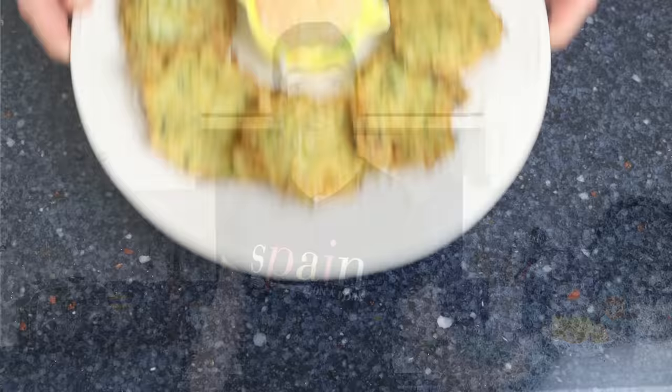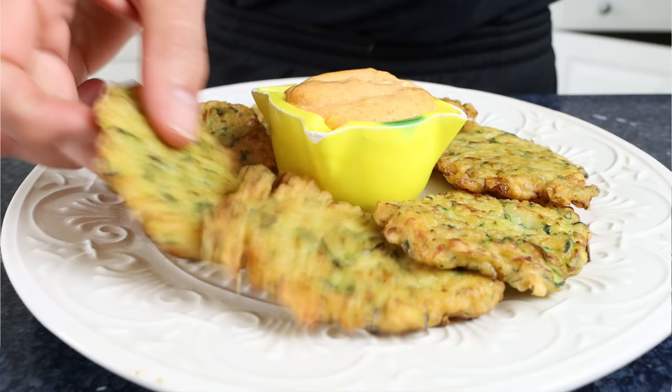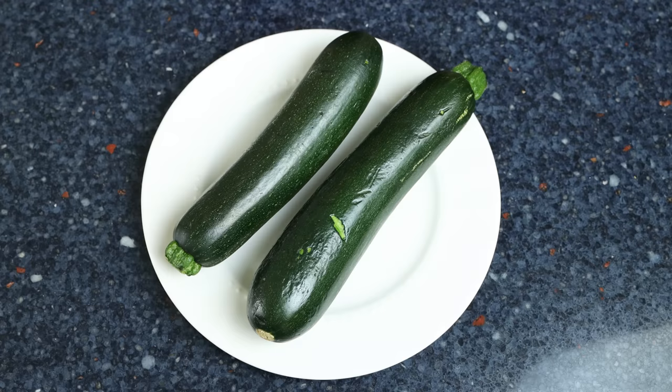Today we have such an exciting episode — we're grabbing the humble zucchini, truly one of the best ingredients available to us, and we're making a delicious recipe: zucchini fritters served next to a spicy garlic mayo alioli. These fritters have a light crispy texture on the outside with a delicious flavor on the inside, so easy to make, and all done in just 30 minutes. Serve them as a tapas appetizer or even as a main course — I promise with that first bite you are gonna get hooked.